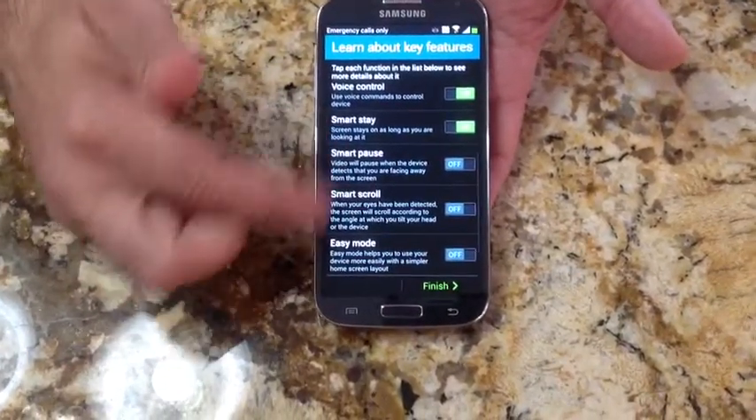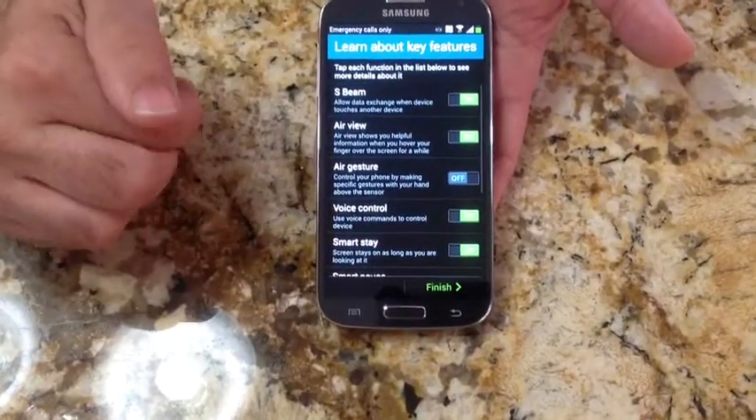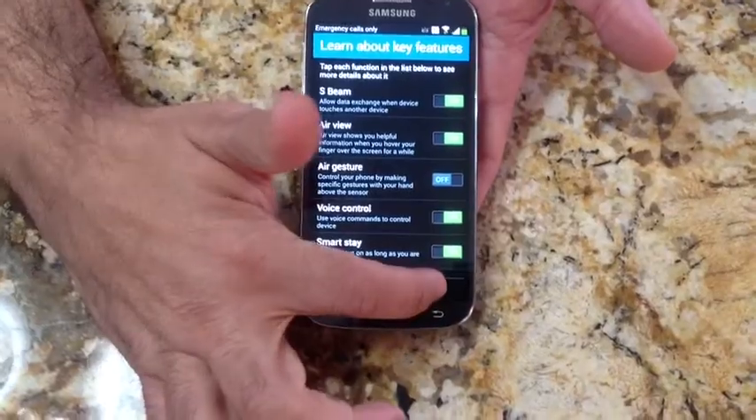As you can see, you have smart pause, smart scroll, and easy mode. There are a lot of different features that come built in with the Samsung series of phones. So I'll hit finish.